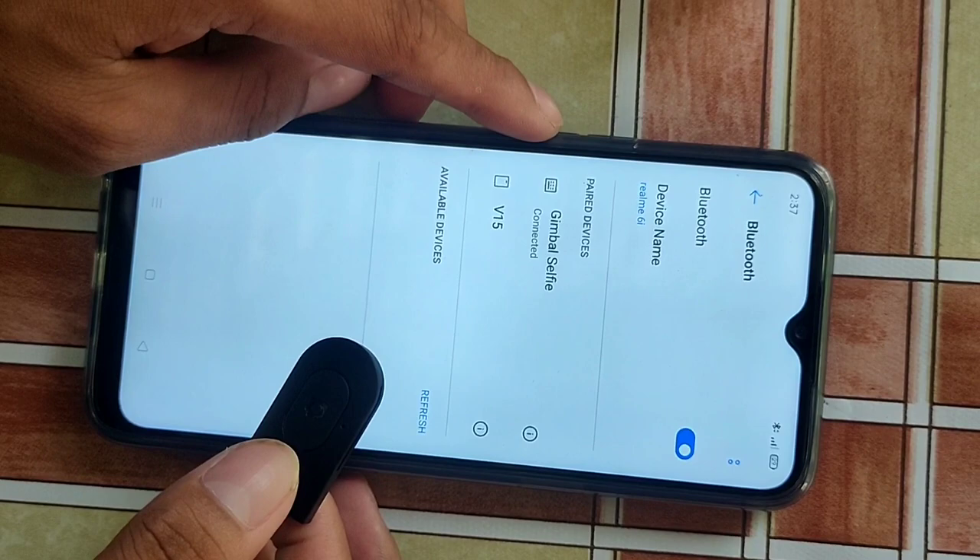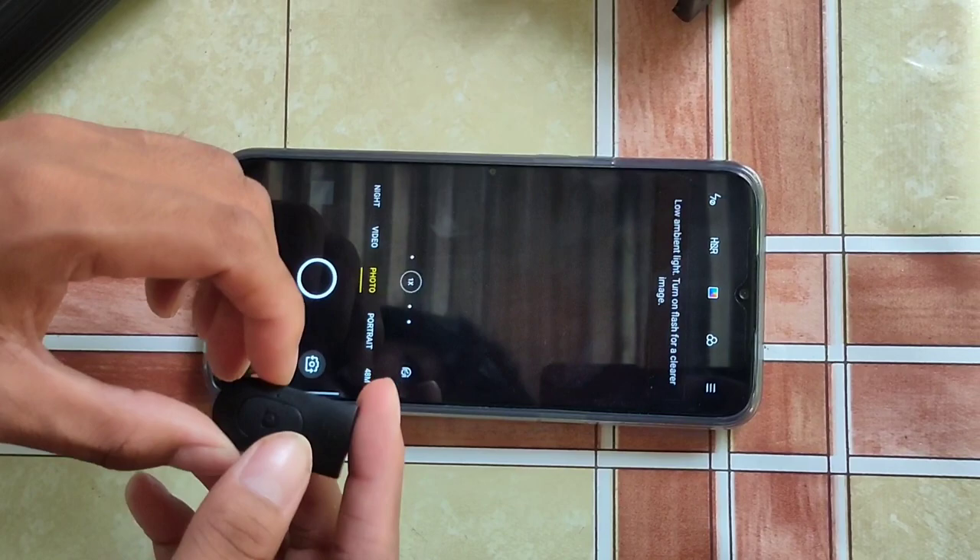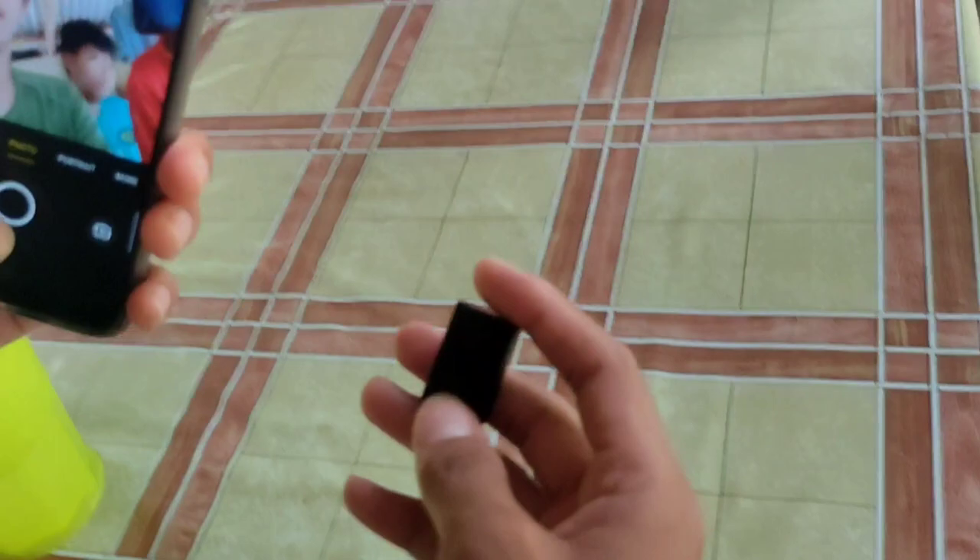So punta tayo sa camera. Kung mag-take ng photo, as long nakikita nyo, pipindutin nyo lang siya. Ito, pipindutin — diba? Nakikita nyo yun.